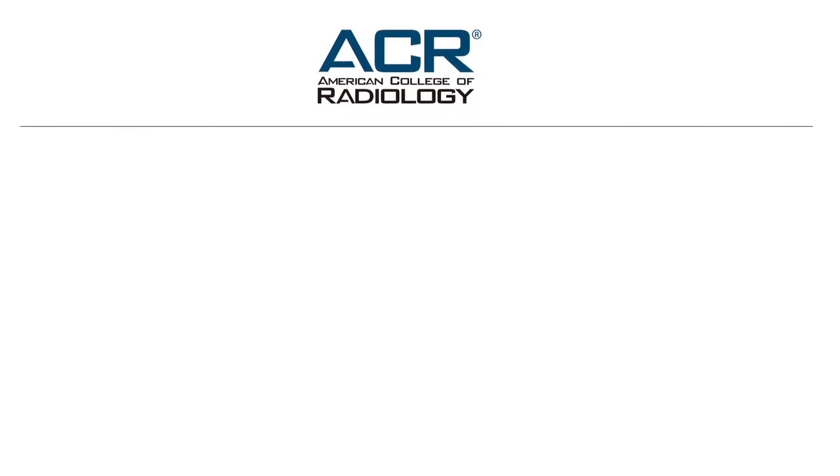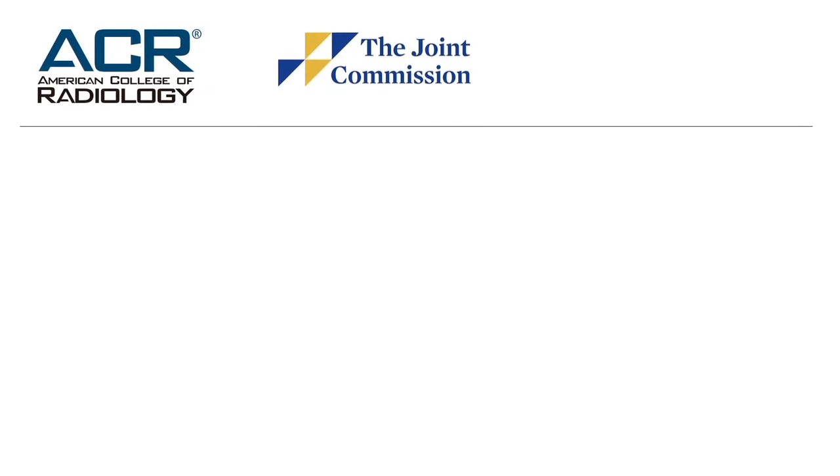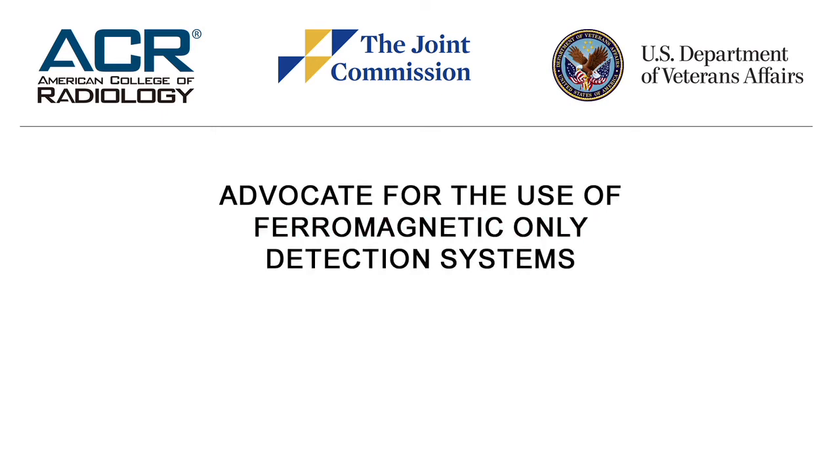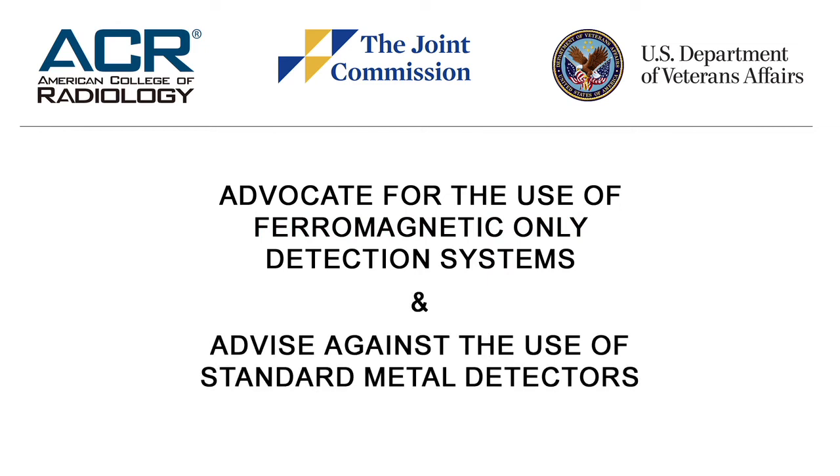The American College of Radiology, the Joint Commission, VA Design Guide, as well as other MRI safety governing organizations, advocate for the use of ferromagnetic-only detection systems and advise against the use of standard metal detectors. The Target Scanner is a high-demand product that has been successfully utilized in thousands of MRI departments, including 20 of the top-rated hospitals in the U.S.